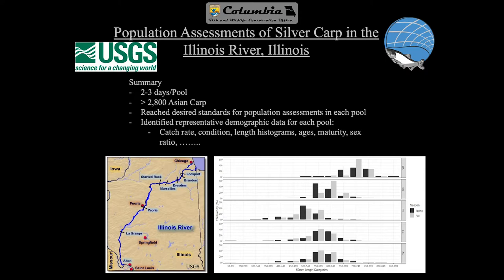With this data, we were able to get a whole suite of demographic data, resulting in catch rates, condition, histograms, maturity, sex ratio, and ages — which we're currently still working through. We were able to complete those assessments from the first day of fieldwork to data analysis in right about two months. We were able to move really fast on these — the only thing we didn't get was the ages, which we all know takes a bit more time.